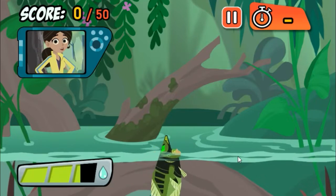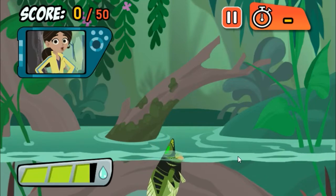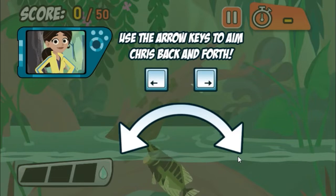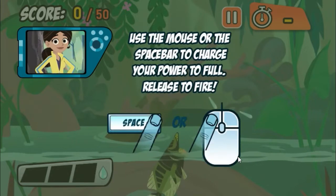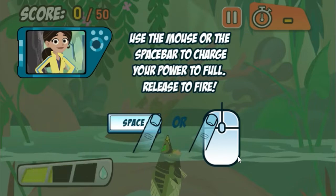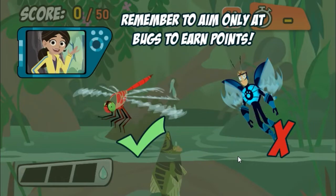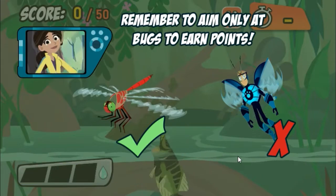Archerfish don't just eat bugs — they hunt them. They shoot water out of their mouths to knock bugs down, then munch! Use the mouse to aim and the left mouse button to charge up and spit water. You can also use the arrow keys and space bar. The longer you charge up your shot, the farther the water will go. Hit as many bugs as you can to score enough points before the time runs out. You'll lose points if you hit anything an Archerfish can't eat, so only hit the bugs. Good luck!